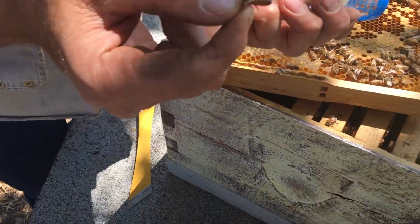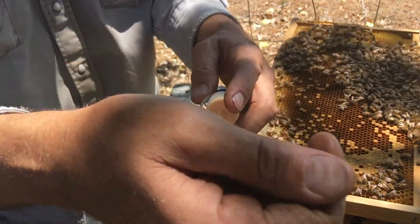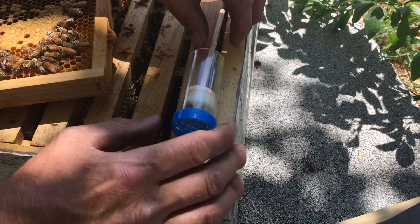Don't do this if she hasn't mated yet. Alright, I'm going to put her in there. And then we put this in gently — we don't want the plunger to fall on her. It's got some foam in there to keep her nice.